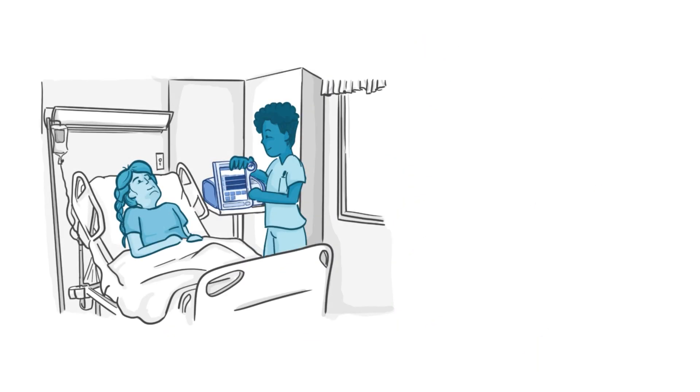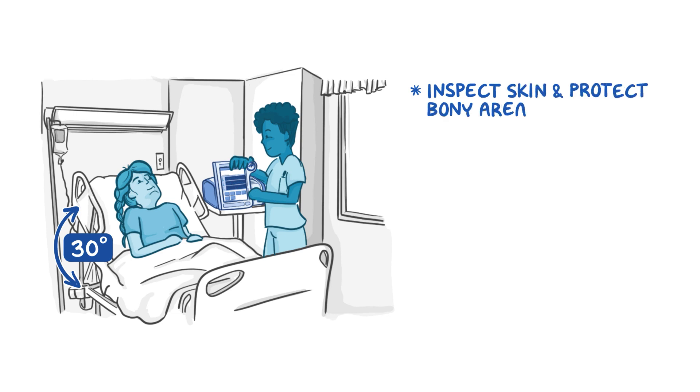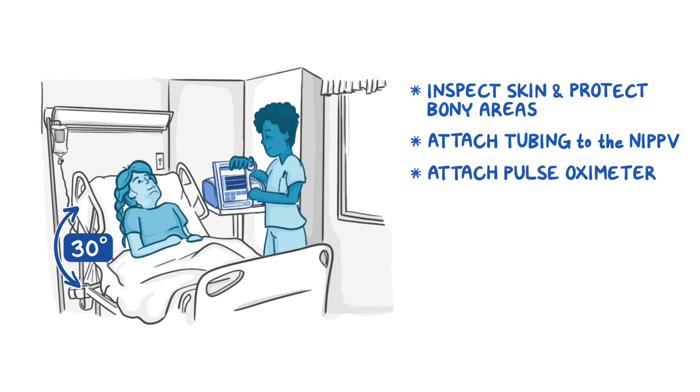Have your patient sit in an upright position with the head of bed at 30 degrees or more. Inspect the integrity of your patient's skin and protect the bony areas as needed. Attach the tubing to the non-invasive positive pressure ventilation, also called NIPPV. Then attach the pulse oximeter to your patient.